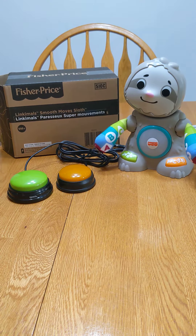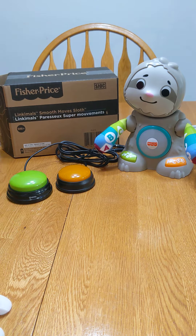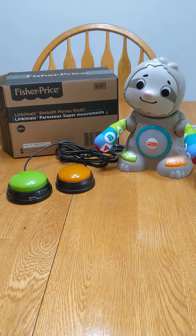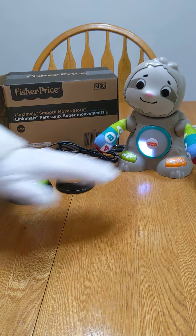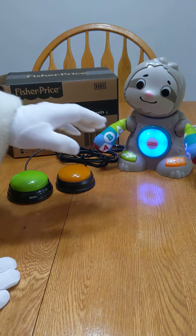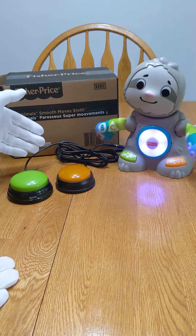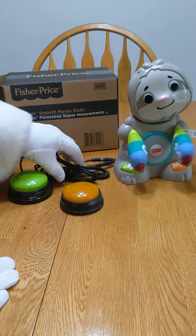Hello everybody, we're going to show off the latest adapted toy from Santa Jerry's adapted toy workshop — switch adapted workshop. We have the Fisher Price Linkables Smooth Moves Sloth here. It operates by pushing the green button for music or the orange button for the ABCs. We switch adapted it by putting a couple of receptacle plugs on the